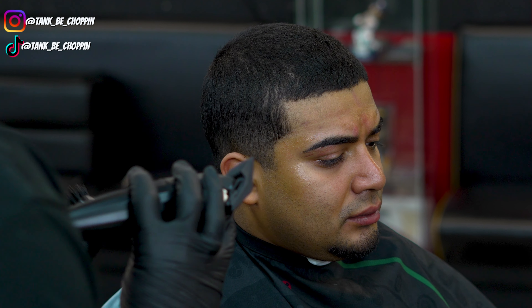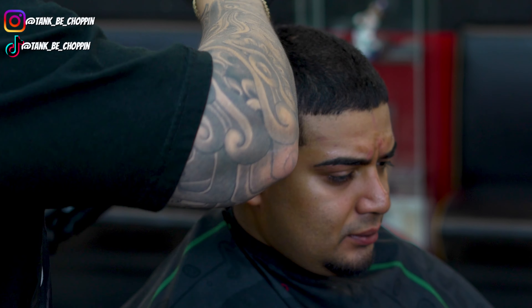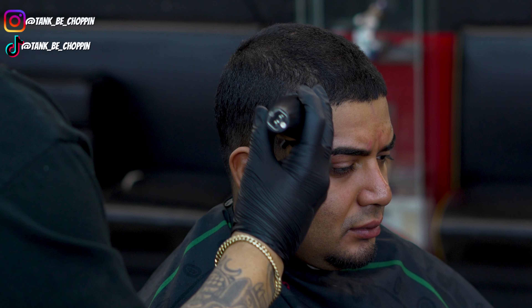What's good YouTube, y'all know what it is — it's your boy Tain B chopping, and we're back with another haircut tutorial.